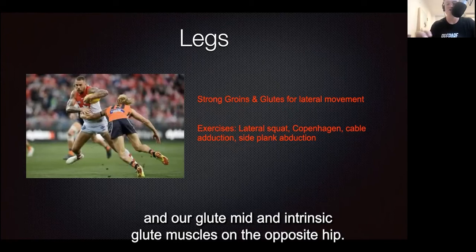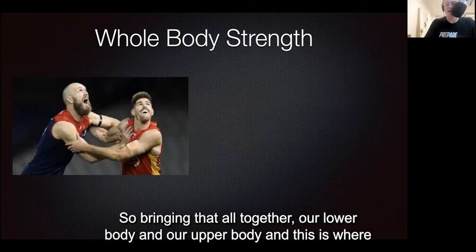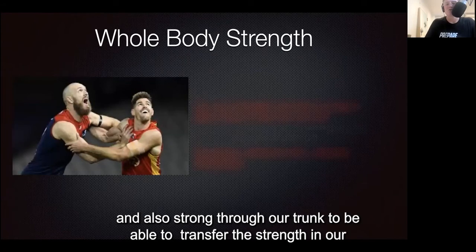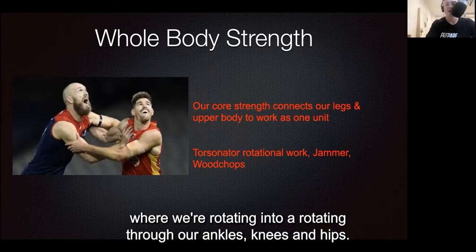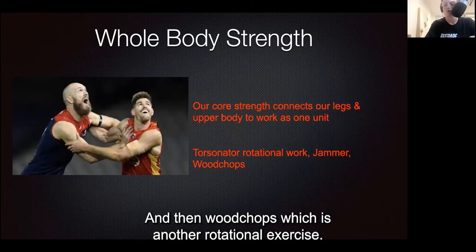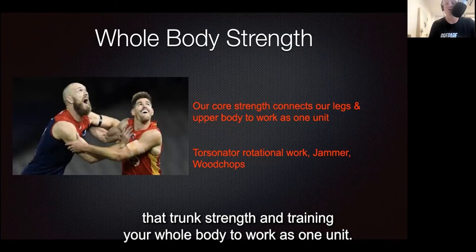Then we've got our whole body strength, bringing the lower body and upper body together. It's really important to be stable through our feet and strong through our trunk to transfer strength from our legs and upper body to work as one unit. Exercises include the torsionator, rotating through ankles, knees, and hips; the jammer, in a split stance pivoting off the back foot; and wood chops, another rotational exercise. Anything focusing on ankles, knees, and hips rotating through — as well as the shoulders — develops trunk strength and trains your whole body to work as one unit.